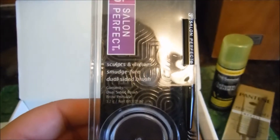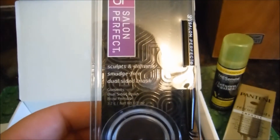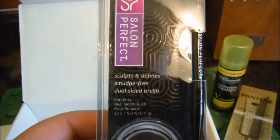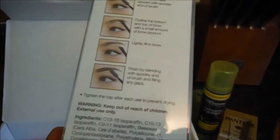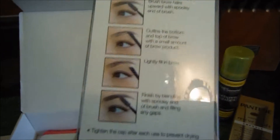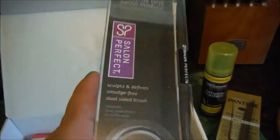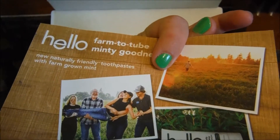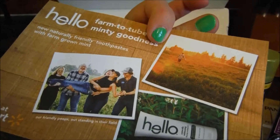Oh look at this — this is new! It's a sculpts-and-defines, smudge-free, dual-sided brush — done-in-one brow. So this is for your brows, and if you've been watching my vlogs you know I need this. I'm so excited to use this!